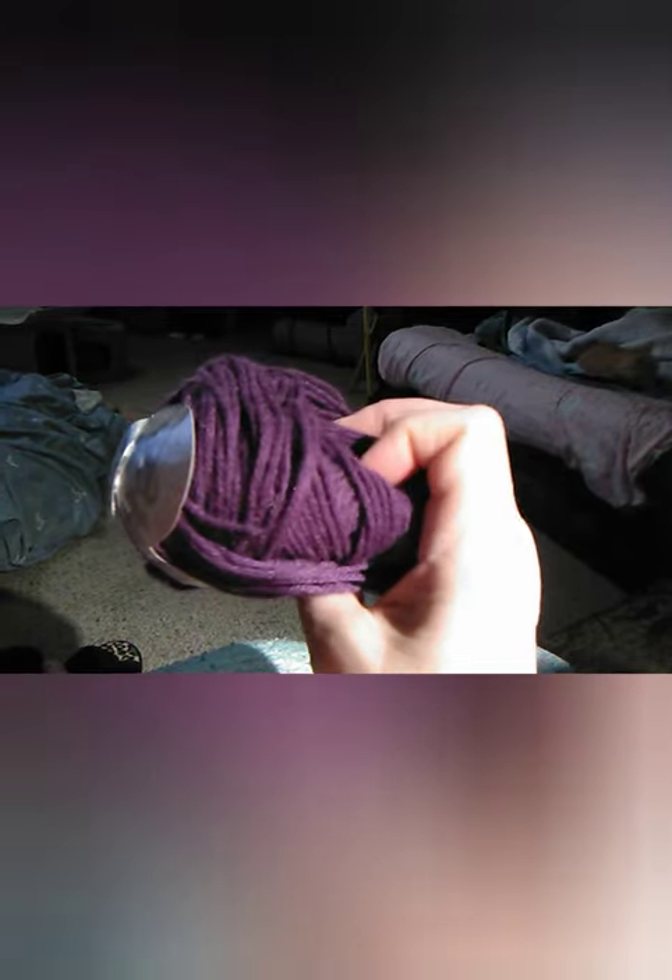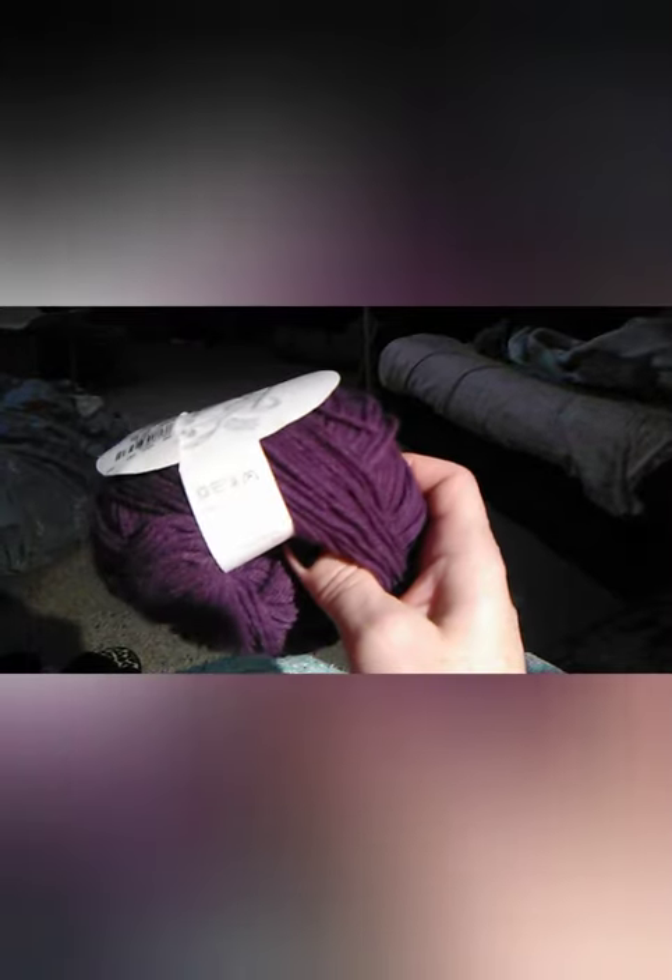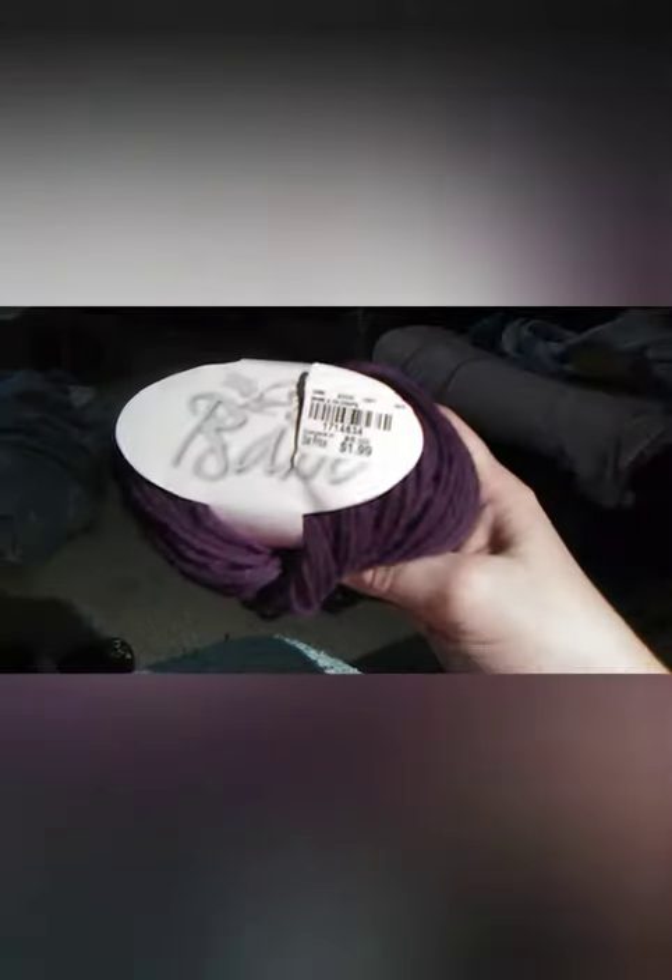It's a very soft, deep purplish color. I got this at Tuesday Morning on sale for $1.99 — it's regularly $5. The brand is called Babe and the color is Grape. It is 55% nylon, 45% acrylic, 180 yards in a 50-gram ball — more like a weight 3, could even go for a 2. I'm going to double up on that to make the upper portion of the fingerless gloves for her.